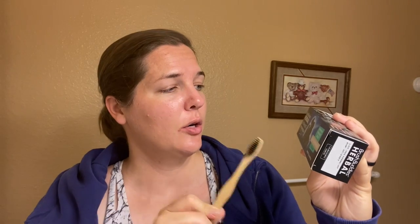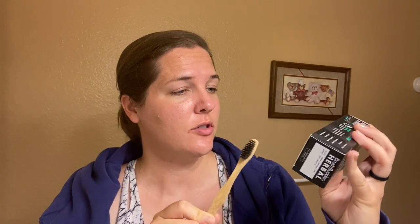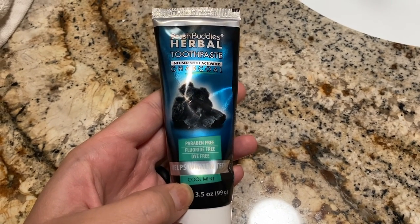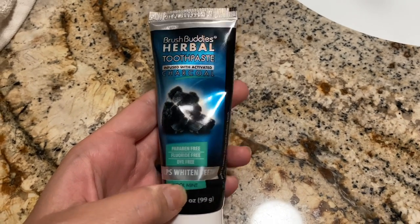This is also Brush Buddies. So this was a Brush Buddies toothbrush, and this is the Brush Buddies herbal toothpaste infused with activated charcoal. It's supposed to help whiten your teeth. I'll definitely be checking in at the end of the month to let you guys know if my teeth are actually whiter. Got a nice size toothpaste — it's 3.5 ounces, so not too big but not like a travel size one. It smells minty like a normal toothpaste — cool mint — so it's not like you're going to be tasting something funky.